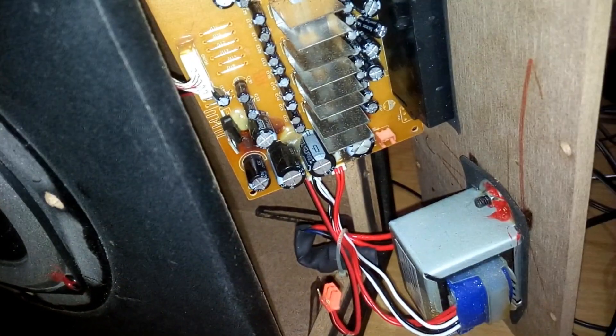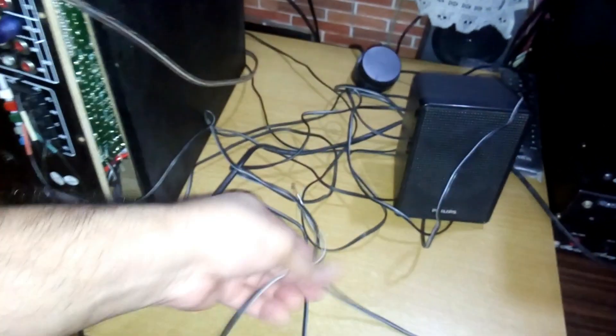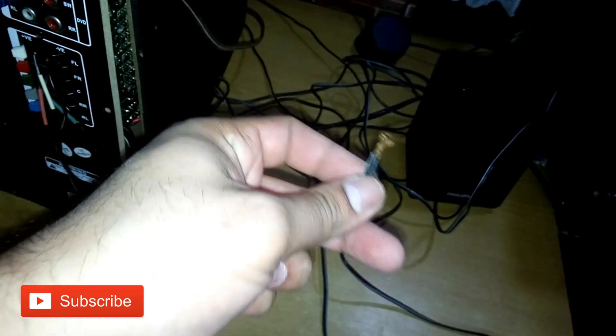Here it is — you can see that's the connection for the subwoofer. This is the socket. I've removed the connection of the internal subwoofer and you can see the wire here. This is the other side of the wire — it's open.